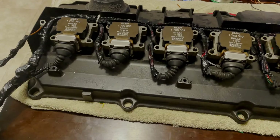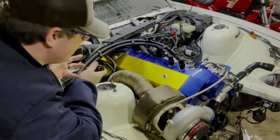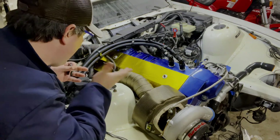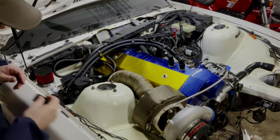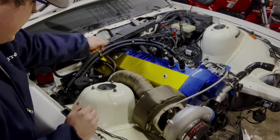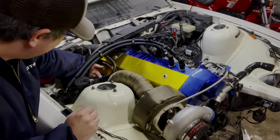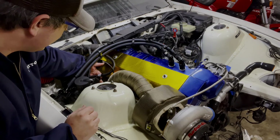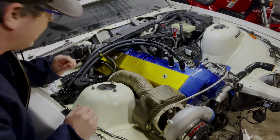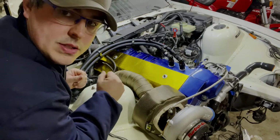Alright guys, so it's Thanksgiving morning now — happy Thanksgiving! I'm going to continue putting this new coil harness back on here. The harness originally comes out about right here where the downpipe is, so this will reroute it so it comes out the back. It just has to plug into that harness right there, which should be real easy. I'll go ahead and remove this, start getting all the coils laid out, and then start routing that harness.